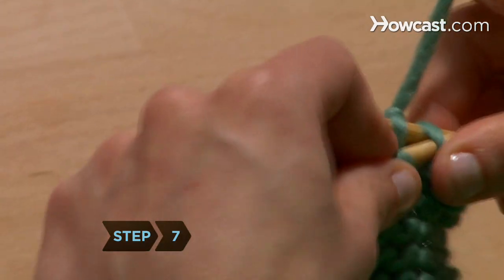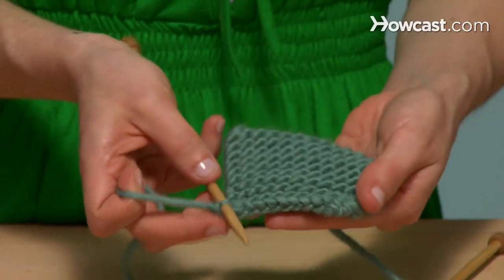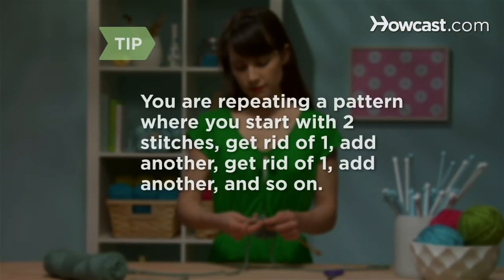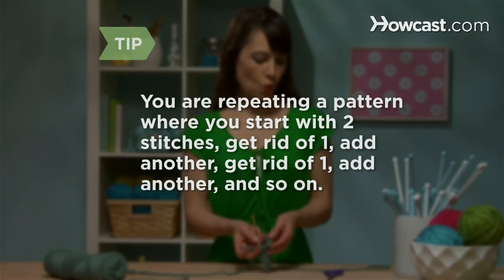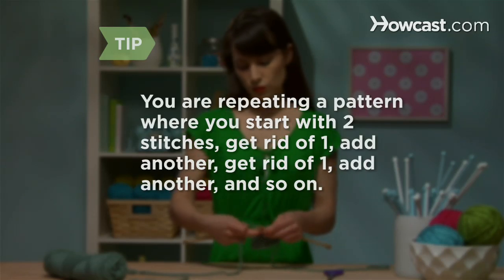Step 7: Repeat steps 2 through 4 until you have cast off all stitches. Only one stitch should remain on your right-hand needle. Remember, you're repeating a pattern where you have two regular knit stitches on your right needle — you get rid of one, replace it with another, get rid of one, replace it with another, and so on.